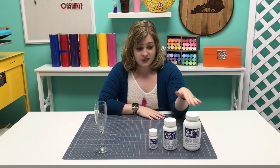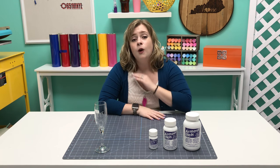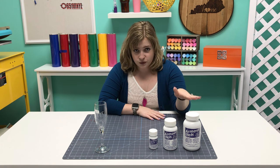We have it in three different sizes, which is awesome. We have it in 22 ounces, 10 ounces, and almost 3 ounces, which means that no matter what your comfort level is with etching, we have the size for you.